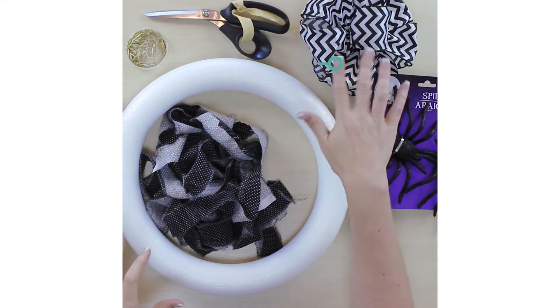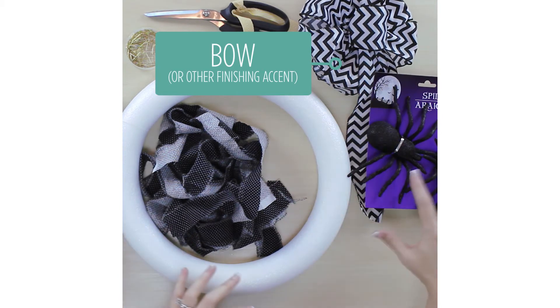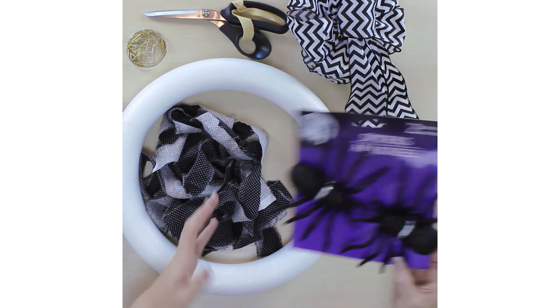I pulled in a couple options: a big giant black and white chevron bow, and also some cool little glitter spiders. So have fun with it. And remember, if you don't want to make this for Halloween, just change up the color palette and make it for whatever holiday you want.